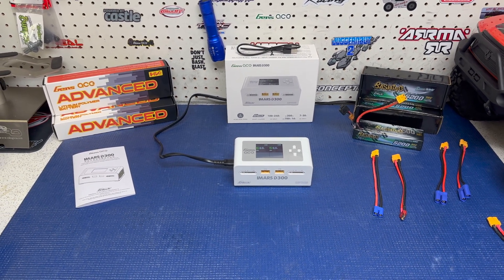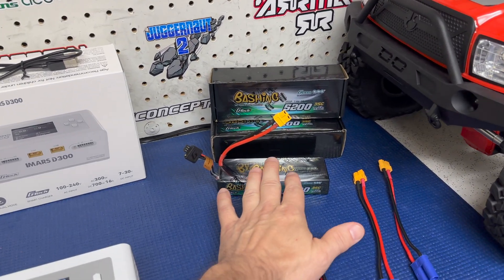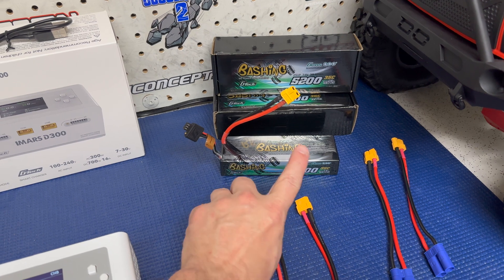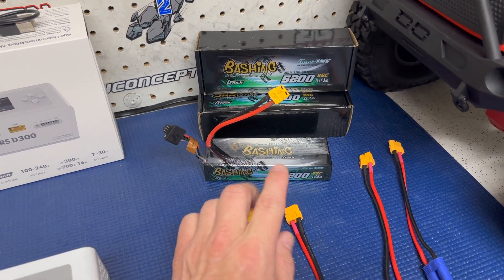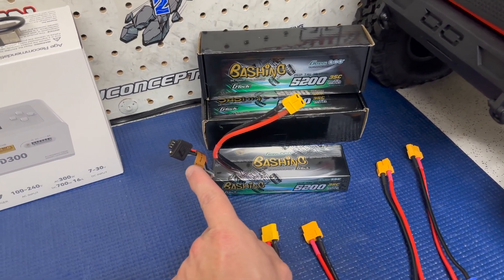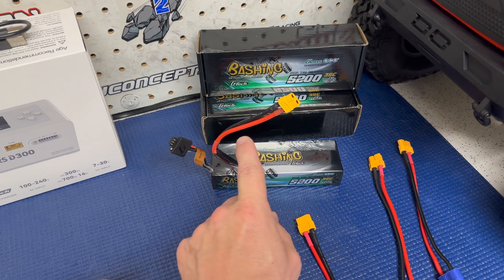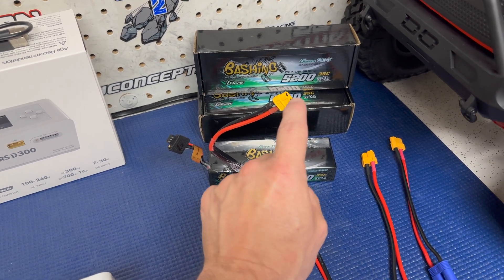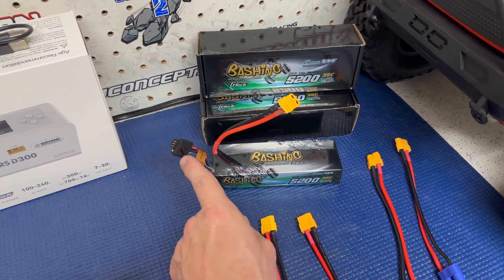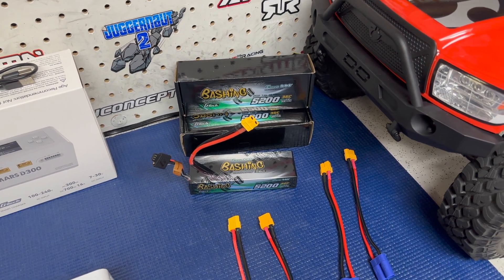We're going to be seeing what this charger will do, what it can charge. I've got the new GTEC battery right here — a 2S 5200 milliamp G Technology battery. Quick spoiler alert: GenZace did this right. The chip is built into the balance port. It has nothing to do with the main connector, which means you'll be able to change this connector to an XT90, EC5, EC3, Deans, whatever you want, and still use the GTEC because everything is built into the balance port. I really liked that they did this.